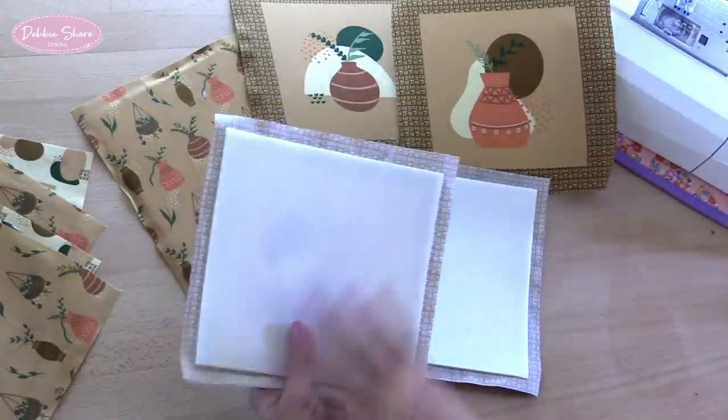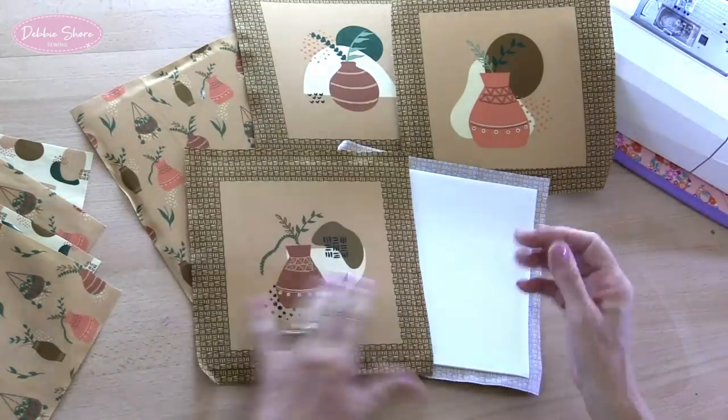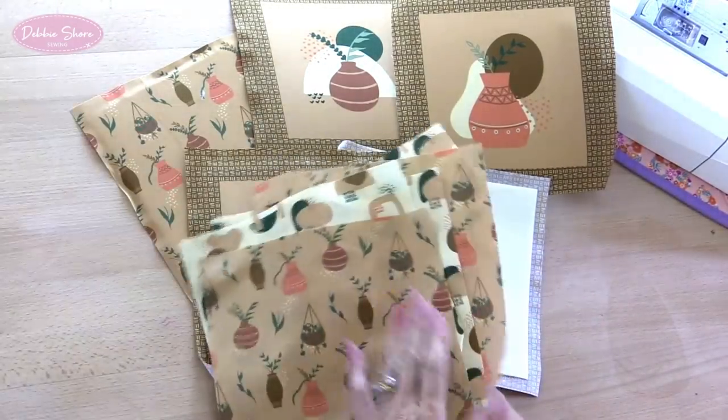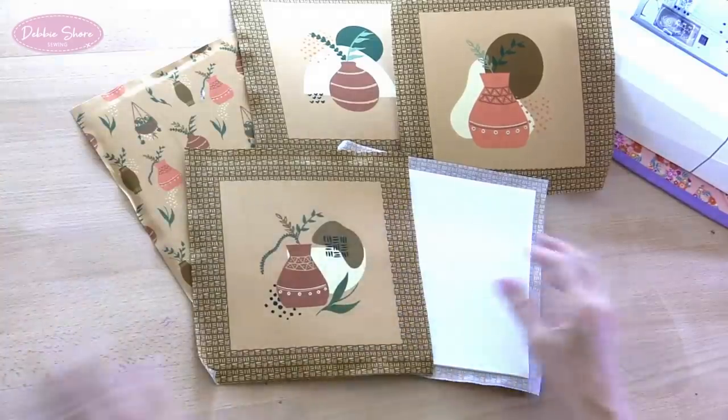It's fusible on one side — use lots of steam to apply it and then that's well and truly fixed on. The four or five lining pieces don't need any backing on those at all. So let's sew these together first.